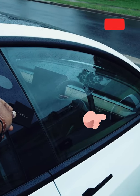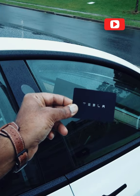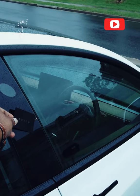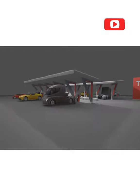All you need to do is place the NFC Tesla key card on the driver's side D-pillar, just beneath the camera, and lo and behold, it's just like magic. This is Nash from Tesla and the Gong.